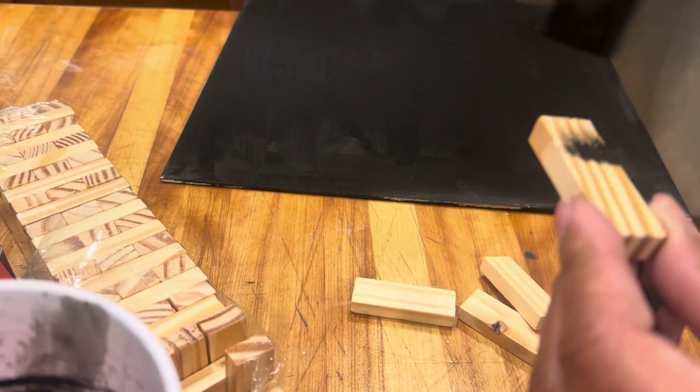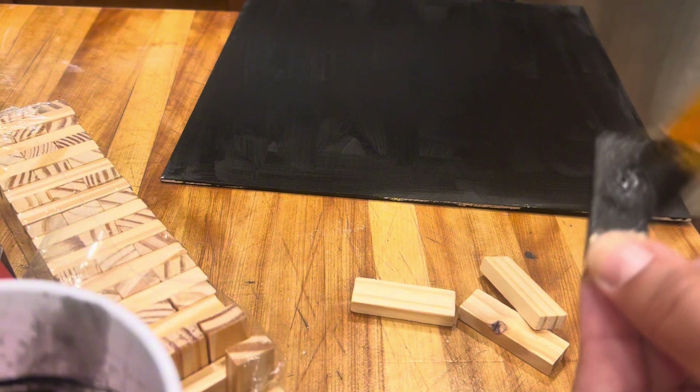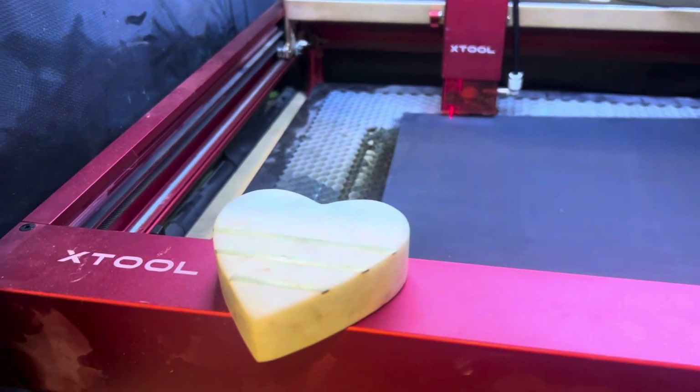I bought these little Dollar Tree game pieces — they're blocks like the Jenga game — and they come in very handy to hang the little bat. I'm just going to glue it to the end, paint these, and let them dry.